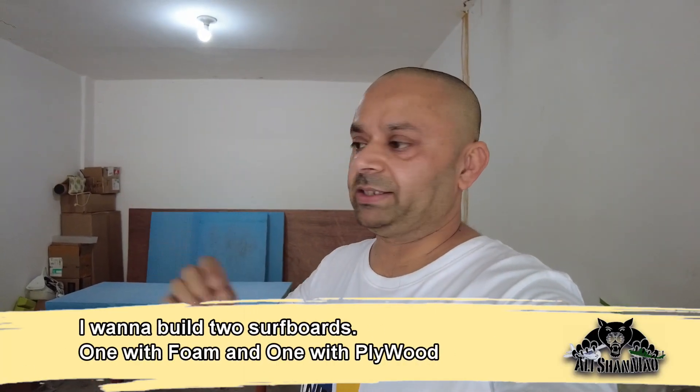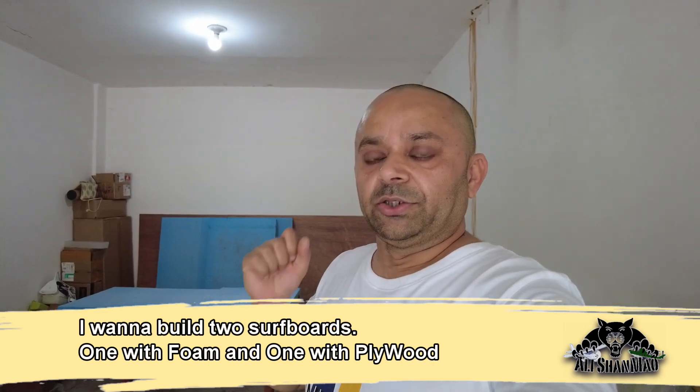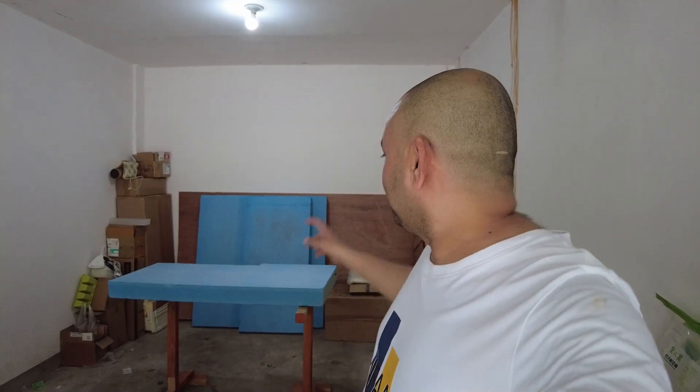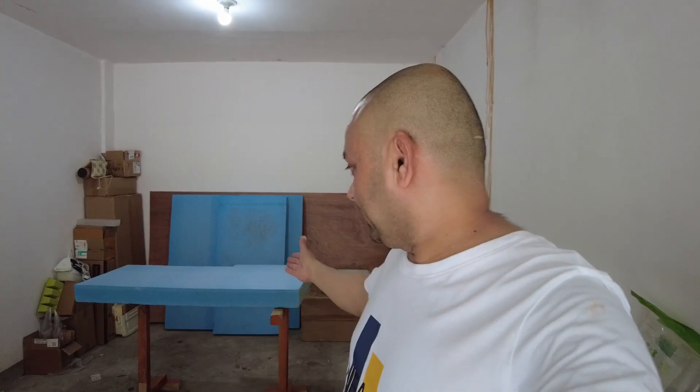My idea is to build two different surfboards as practice. Surfboard number one will be foam, and surfboard number two will be plywood. This lets us test two different types of epoxies — the foam-eating epoxies will be used on the plywood for fiberglassing, and the foam-friendly epoxy will be used on the foam board. Once both are done, we'll put the electric systems on them so we can ride them in the water.